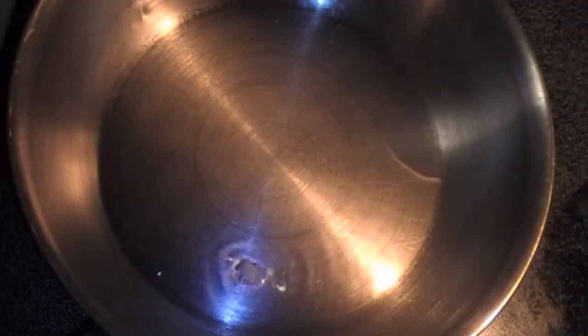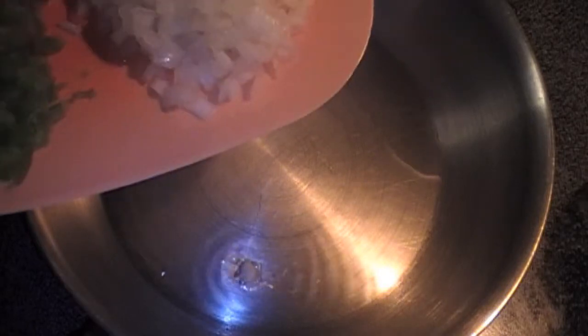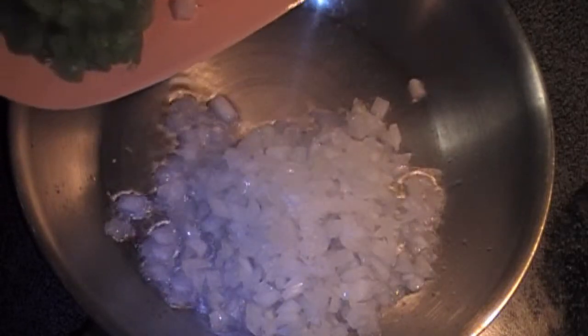This is a good time to add in your onions, your pepper, your garlic, and the tomatoes.